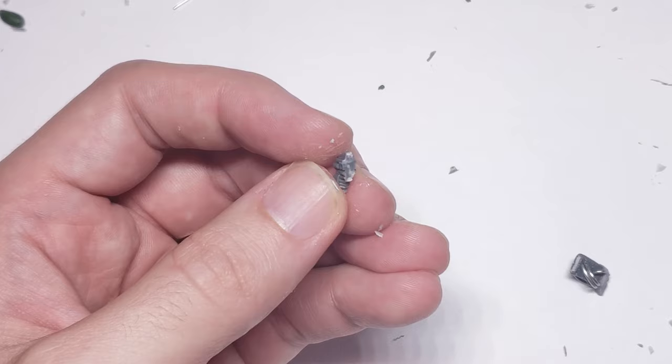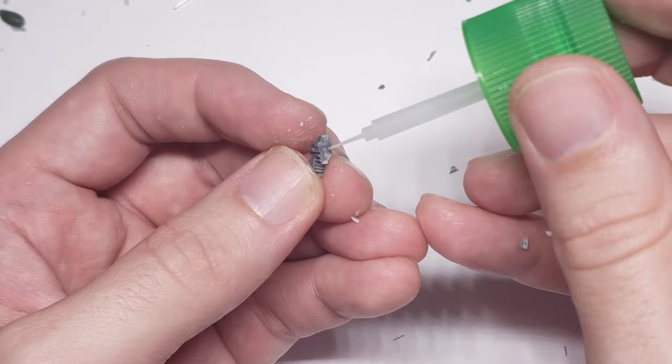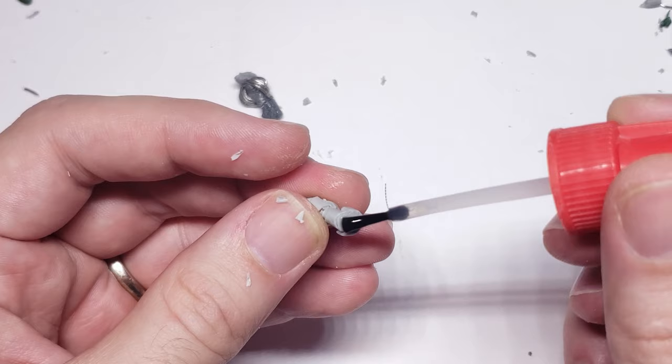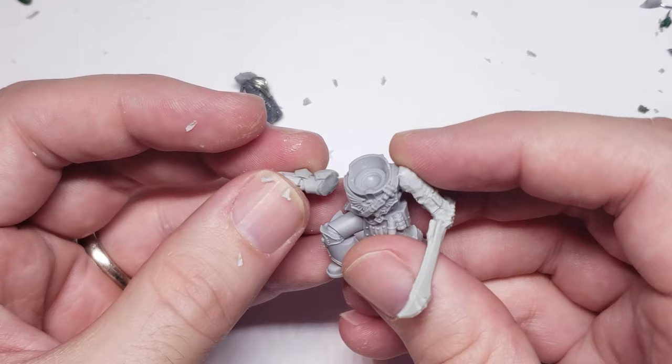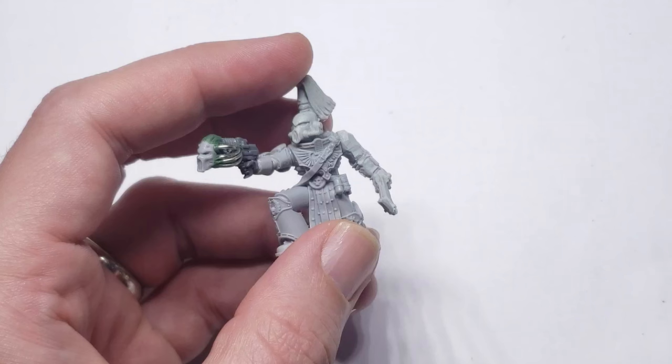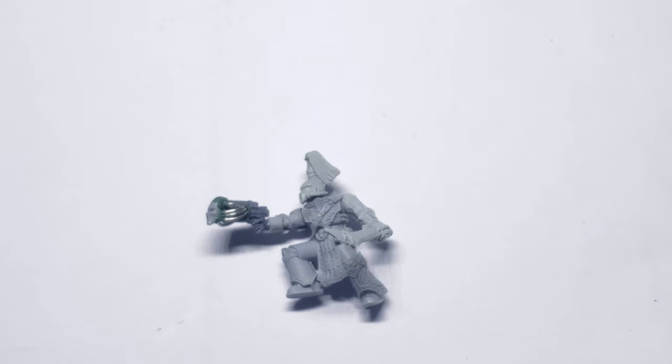If I were to do this conversion again, I probably would have done that shortening step prior to the rest of the conversion, as it was a little bit difficult to avoid snapping off the piping I'd just added. I then used a spare Mark IV arm from my bits box, attached it to the torso, then the gun to it, and finished off the pistol by adding a little bit of green stuff around both the head of the gun and the tubing to blend them together.